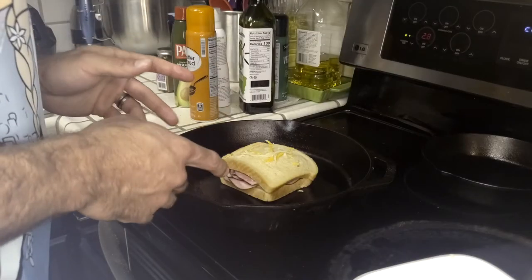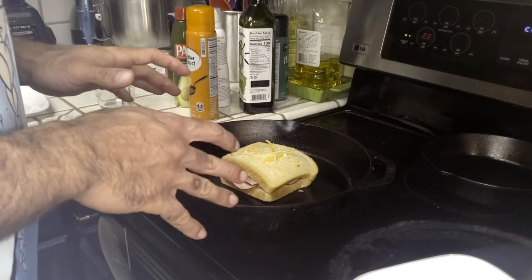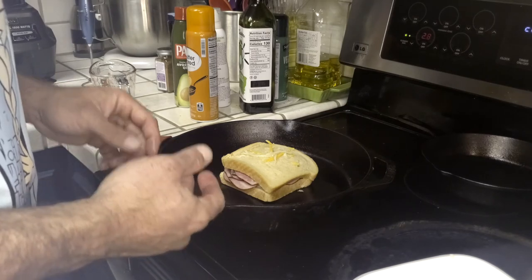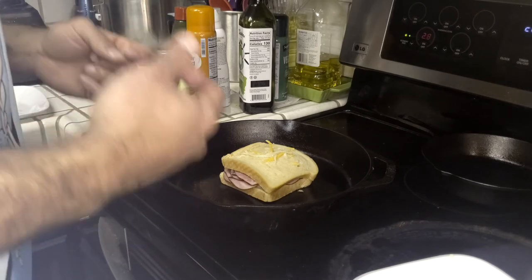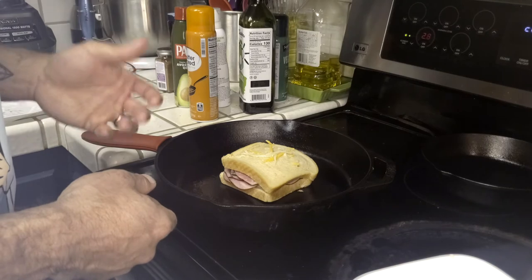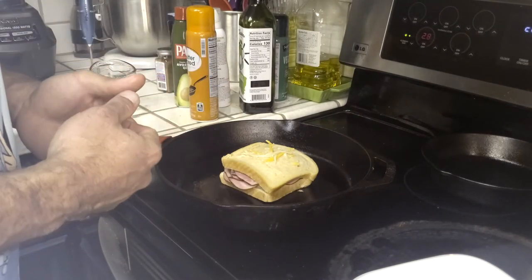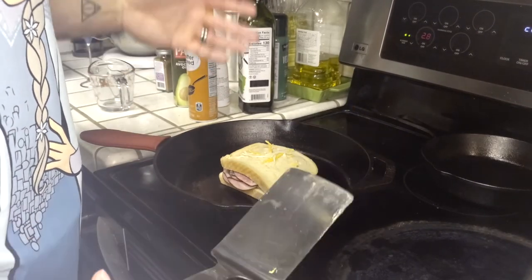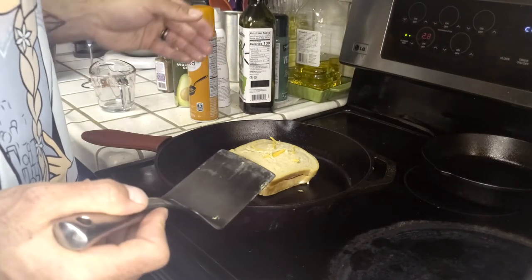Unlike most French toast dishes, when cooking a Monte Cristo you want to cook it low and slow, because you need the cheese to melt on the inside and that's not going to happen instantly. Give it enough time for the egg whites to cook while the cheese melts before you flip it. Then cook the sides and get those browned as well. As you should be accustomed to in the anabolic kitchen, check the doneness on the bottom — once it's turning a bit brown, it's time to flip.